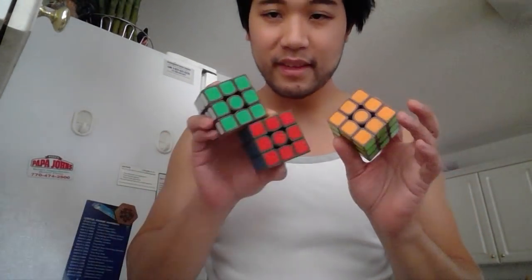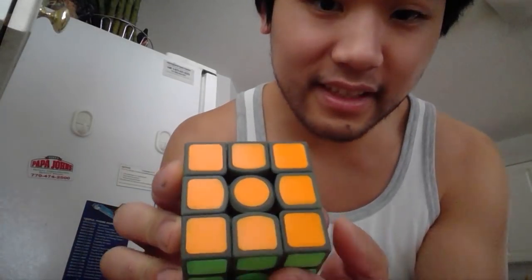Hey everyone, I have a few prototypes with me. These are some new prototypes I made in the past week. This is like green plastic — it's an ugly green.